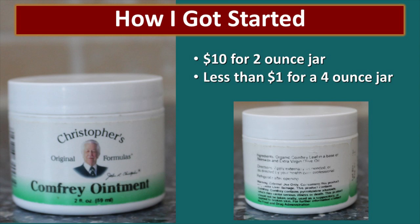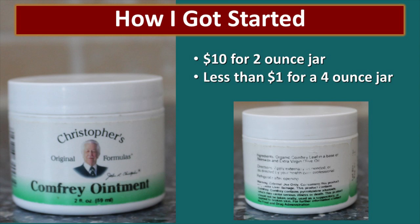I originally got started because I had a family member who got hurt and comfrey ointment was recommended as part of the healing process. I went and bought a little two-ounce container and paid over $10 for that jar. I read the ingredients showing it was made of organic comfrey leaf — I grow that in my yard — and beeswax and extra virgin olive oil. I could totally do that. So that's when I started to explore the wonderful world of salves.